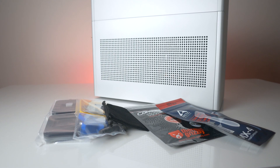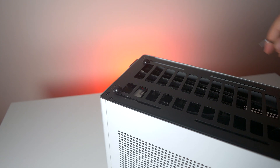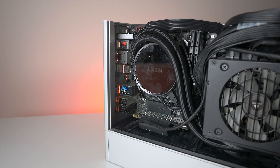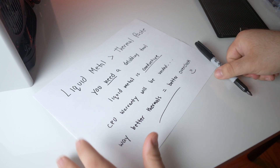Today we're going to take a dive into the world of delidding. I should mention that this will be my first time attempting to delid a CPU. Although I've been building PCs for around 10 years now, I've never been able to convince myself to delid because I didn't want to void my warranty, but after doing extensive research and combining all of the info I read online, I decided to give it a shot.